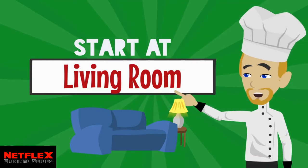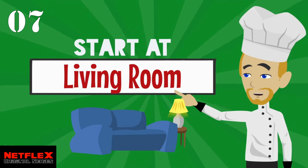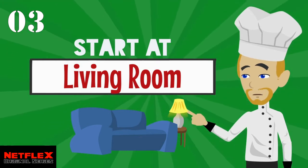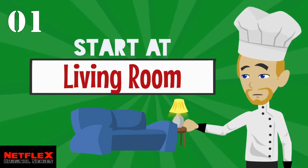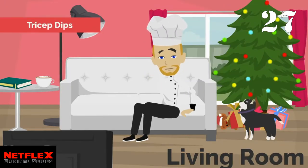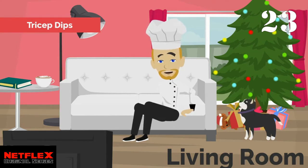Let's get started in your living room. You have 10 seconds to get there before we start the exercise. Go! First up, tricep dips — use your sofa or a chair to dip yourself down nice and low.